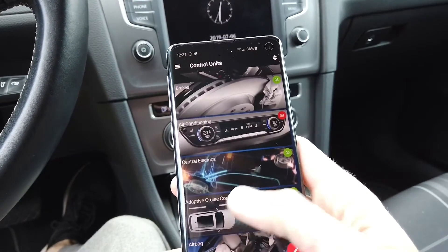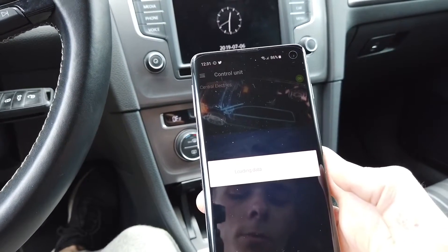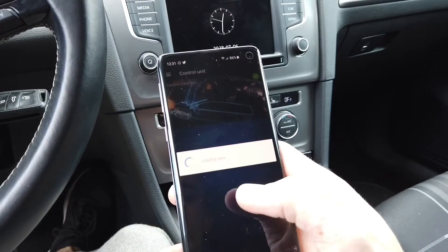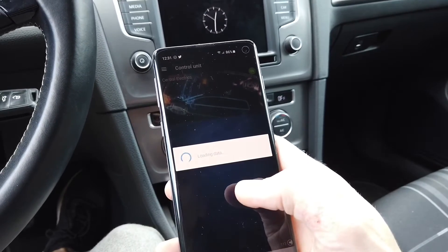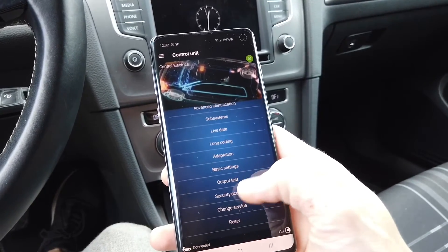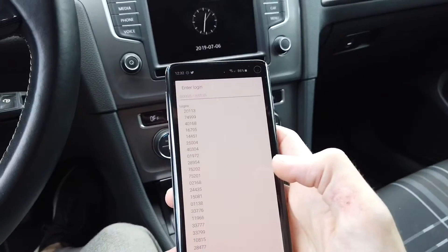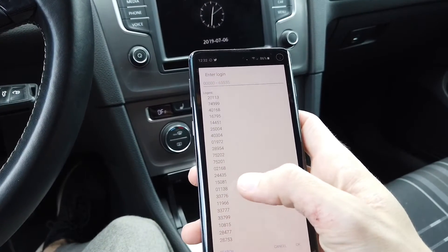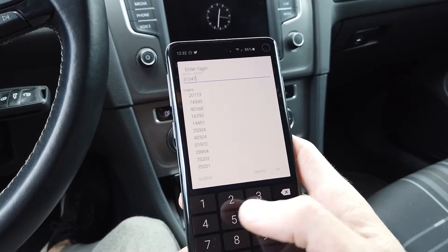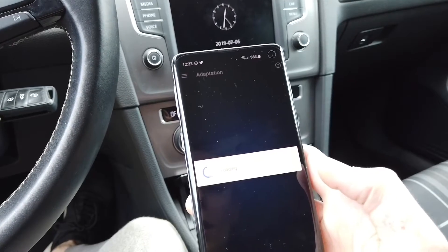Let's go to module number 09 — this is Central Electrics. First we are going to enable the security access, which means I have to insert a code that verifies I'm able to adjust some advanced values. Let's go to security access and put in the login. There's a list of default logins and I'm going to use 31347.